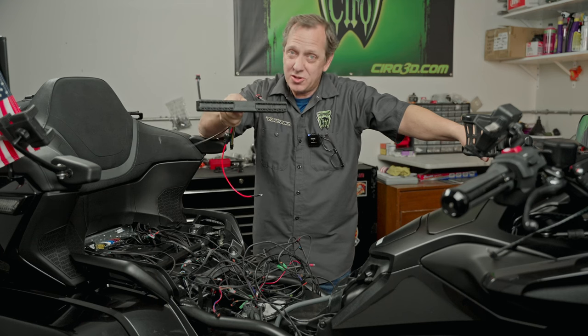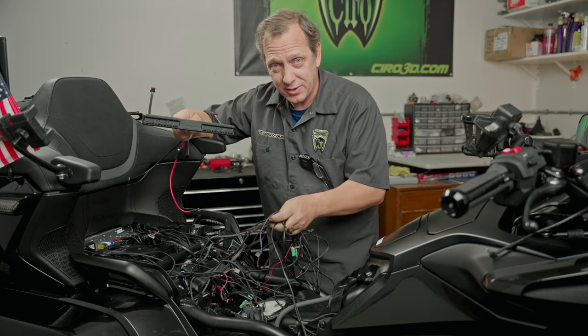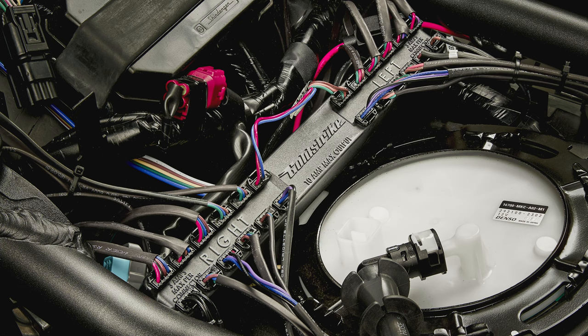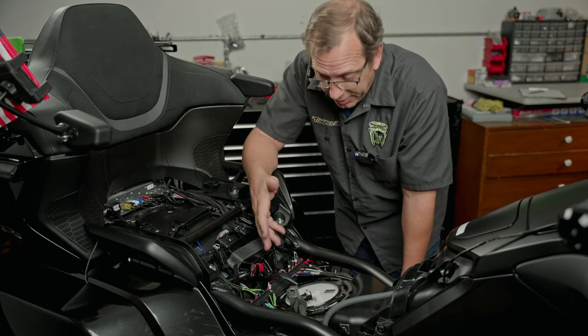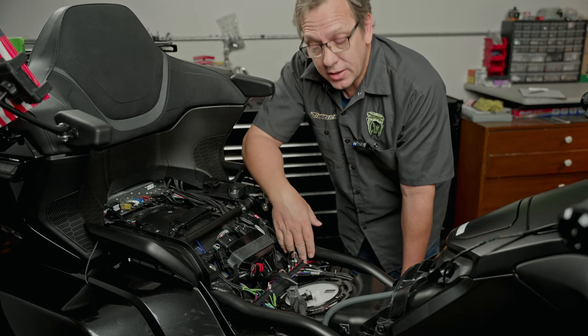With Gold Strike's new distribution block, you can go from this mess of wires to this. There are 24 things plugged into this thing — it's all powered off the battery and isolated, so you're good to go.